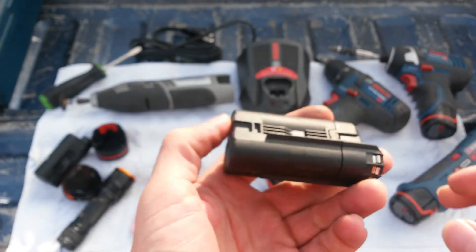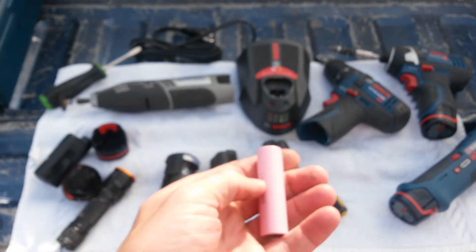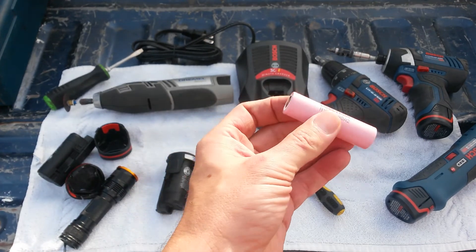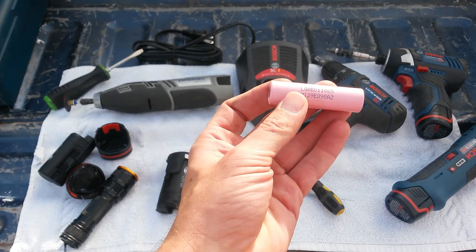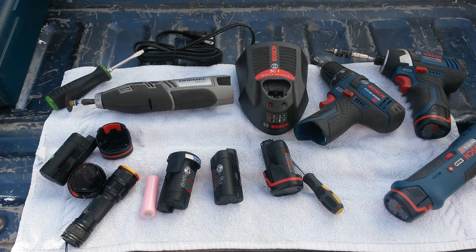Other than that, it's a pretty simple design. I actually haven't had one fail on me yet, so I'm not going to try to rebuild it now. I mainly wanted to see what was inside so I could give you all an idea. It's a pretty simple and solid design — you can't go wrong there. If you like this video, be sure to like it and subscribe to my channel.